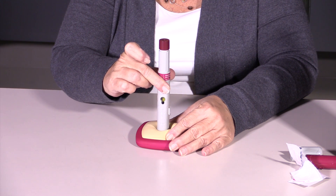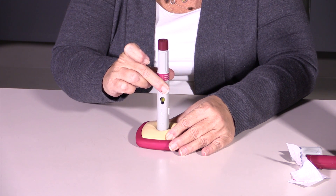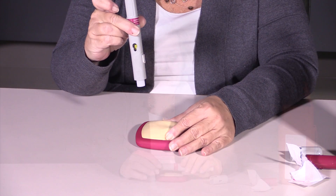We watch that yellow indicator come down. Once that has stopped moving, we take the pen away. You're going to deposit the pen into your sharps container, and that's all there is to injecting Humira.